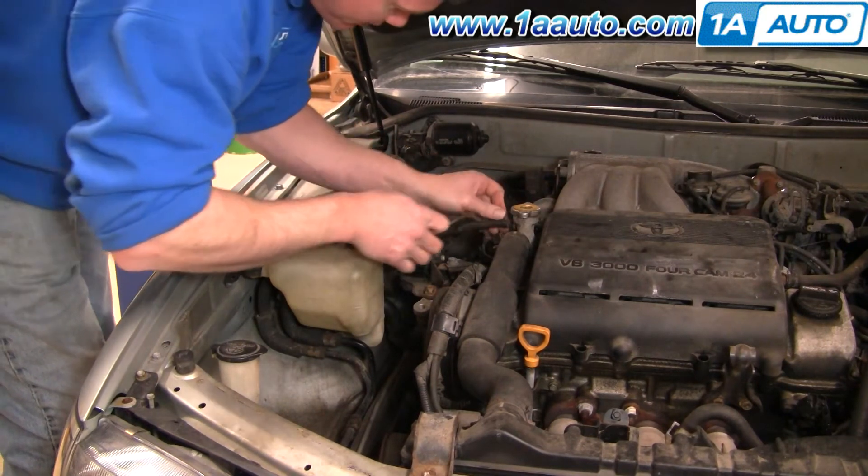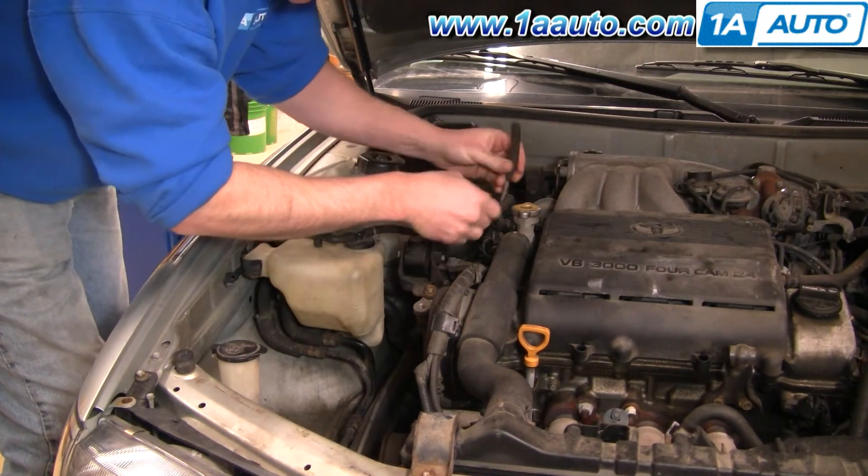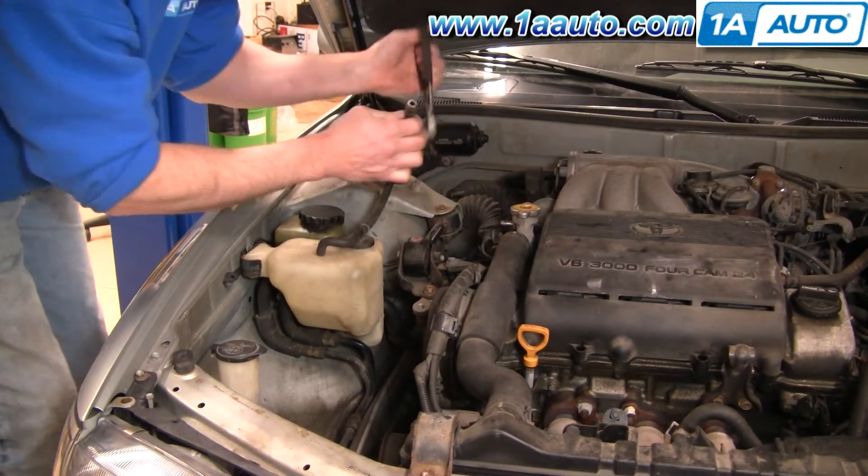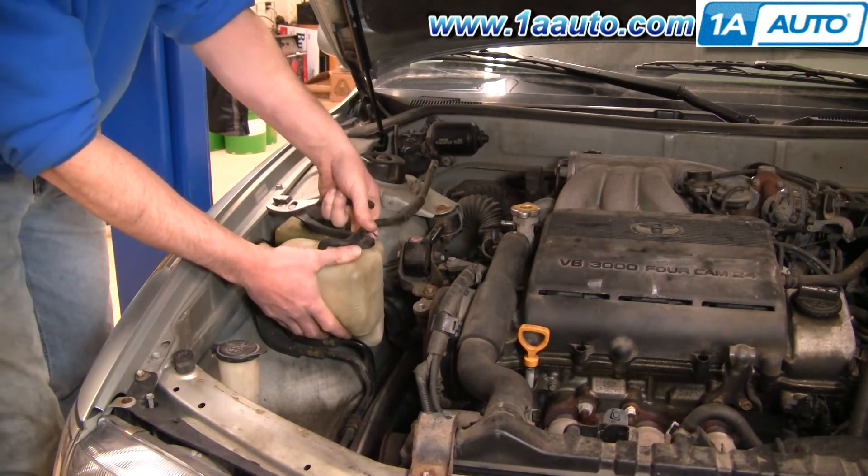I will use my pliers here, and the only thing I'm using my pliers for is getting it to twist — not grabbing onto the hose — pulling it off. Pull your bottle up and out.